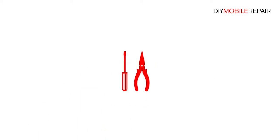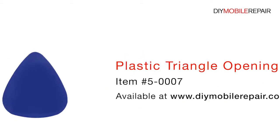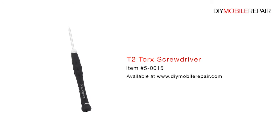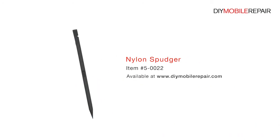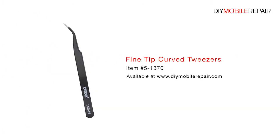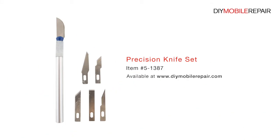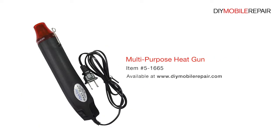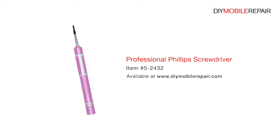To perform this DIY repair, you will need: a Plastic Triangle Opening Tool, T2 Torque Screwdriver, Nylon Spudger, SIM Card Ejection Tool, Fine Tip Curve Tweezers, Precision Knife Set, Premium 2mm Red Adhesive Roll, Multi-Purpose Heat Gun, and a Professional Phillips Screwdriver.